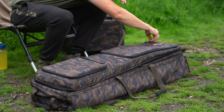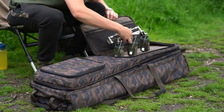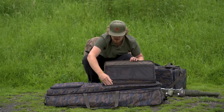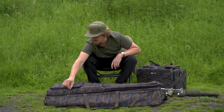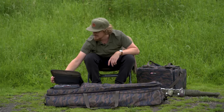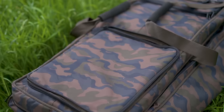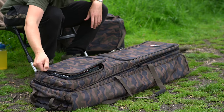There are two more additional pockets on the front. Opening this one up - it's nice and large - I've got my bank sticks in here and a little mesh pocket for my receiver. Stacks of room in there, quite slimline pockets, so easy for tackle boxes or bank sticks. On the right we've got another big pocket, perfect for a tackle box, slightly deeper but slightly smaller, and again a mesh pocket to keep essentials separate from everything else.